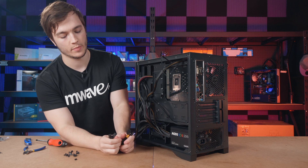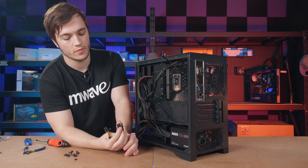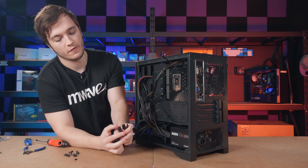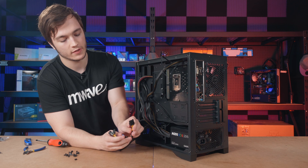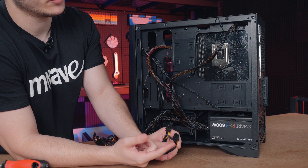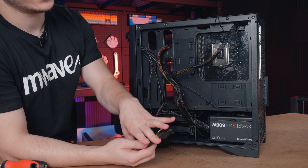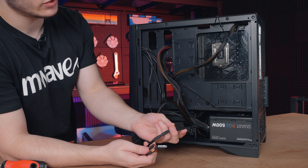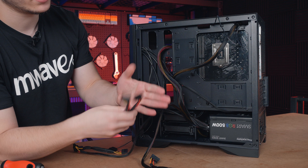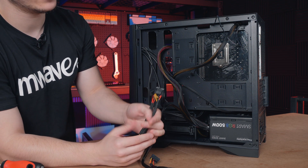This cable here is for PCI Express graphics cards. For the particular card in today's video we don't need this power because it draws it all from the motherboard itself, but for higher and more powerful graphics cards you often need to use these — they're two 6-plus-2 pin PCI Express power connections. This other cable has two SATA and a Molex. We don't need the Molex but we do need two SATA. I won't use this particular cable because it also has a connection for a floppy drive.